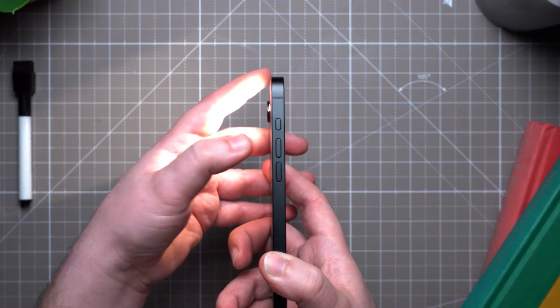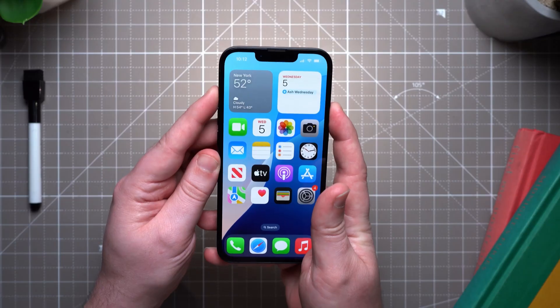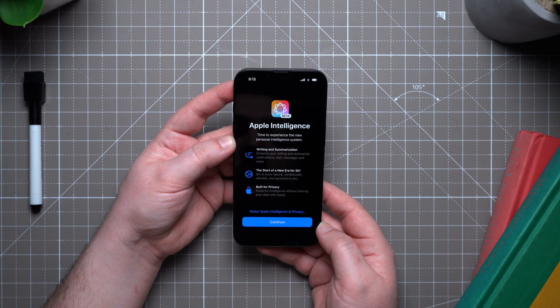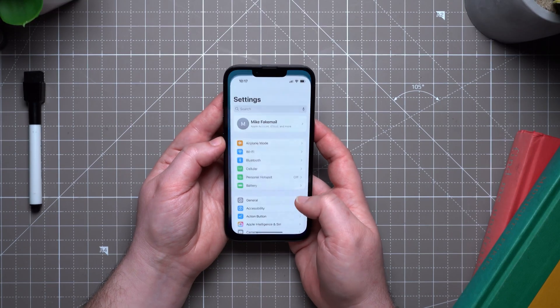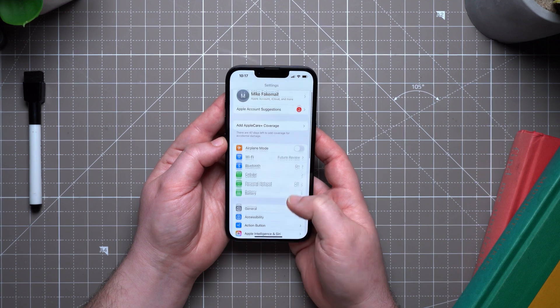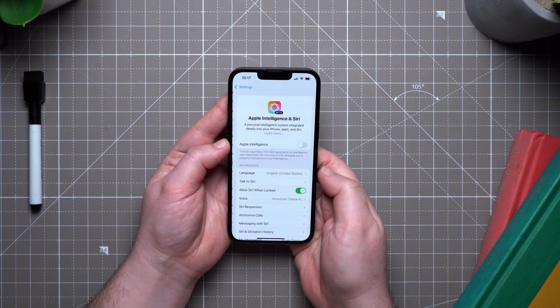You can take things to the next level by assigning the action button to a shortcut — we showed you how to do that in our video on using ChatGPT on iPhone, and I'll link it here so you can check it out. Another thing that might be new for you as an iPhone 16e user is Apple Intelligence. It's available only on the iPhone 15 Pro and iPhone 16 lineup. In Settings, go to Apple Intelligence and Siri, then tap Get Apple Intelligence.